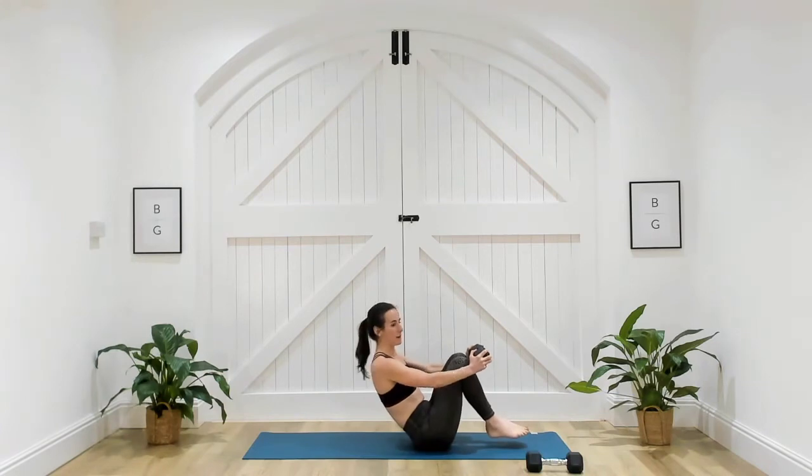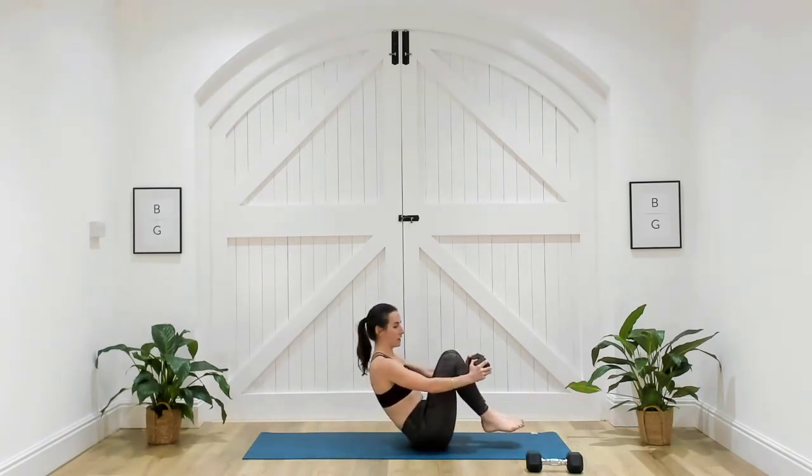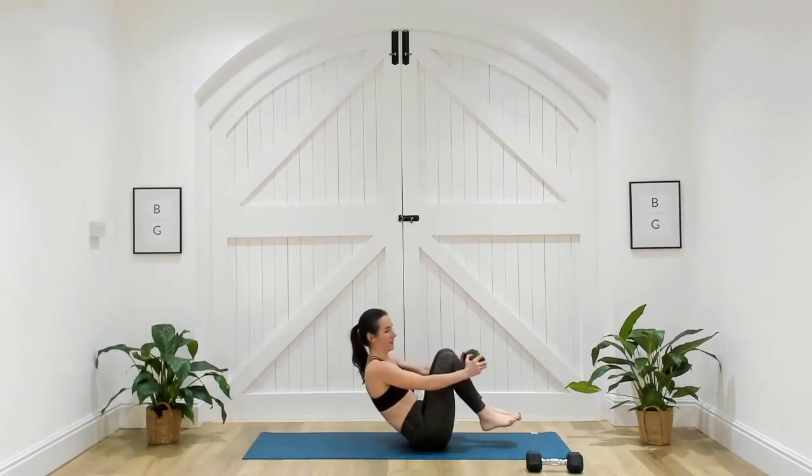Or the option to bring yourself all the way up into that lovely boat position and then slowly release — you want to control that way down. You're here for 10 more seconds, five seconds. Three, two, and one. Well done.